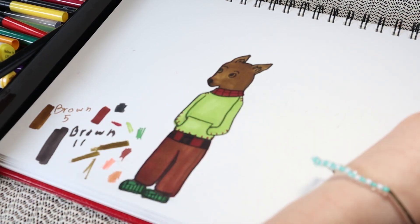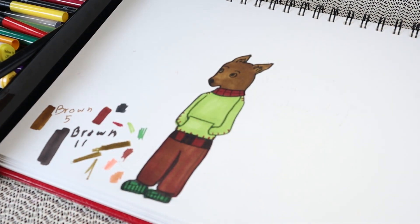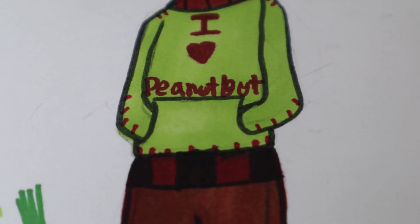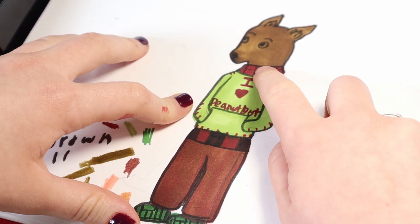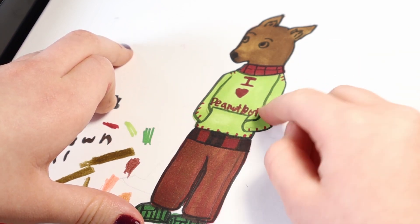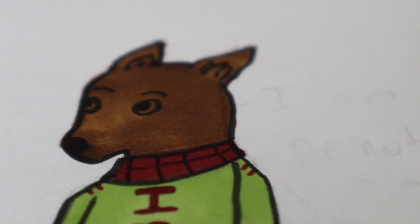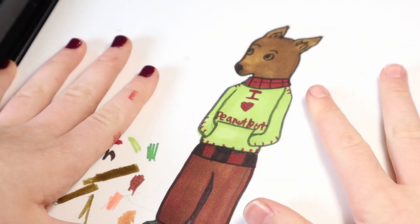Wait, I have to do one more thing. I tried to write 'Peanut Butter' on the sweater but didn't have enough room, so I tried to make it bigger. It's supposed to say 'I love peanut butter' but it's cut off. Maybe it just goes further into the sweater. I don't think you can really read it — it's not sloppy, just too close together. I should have written it smaller.